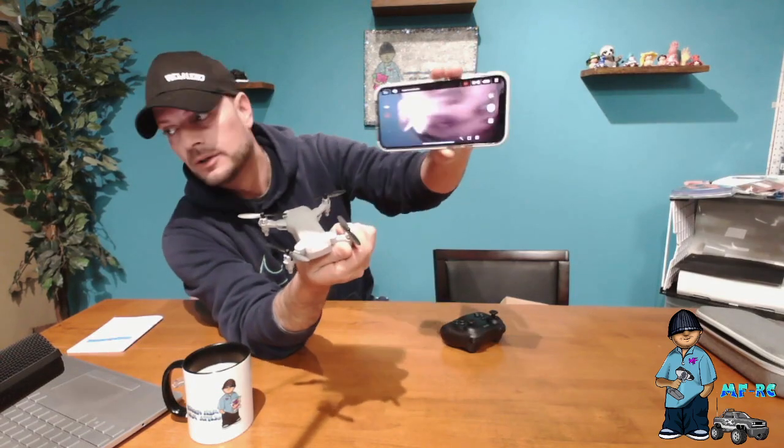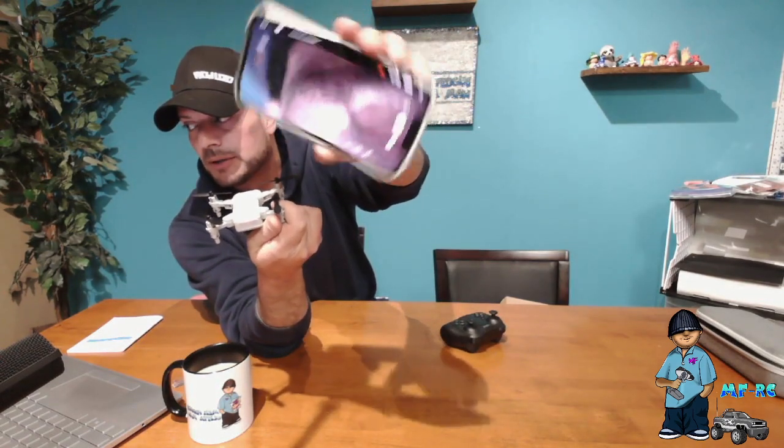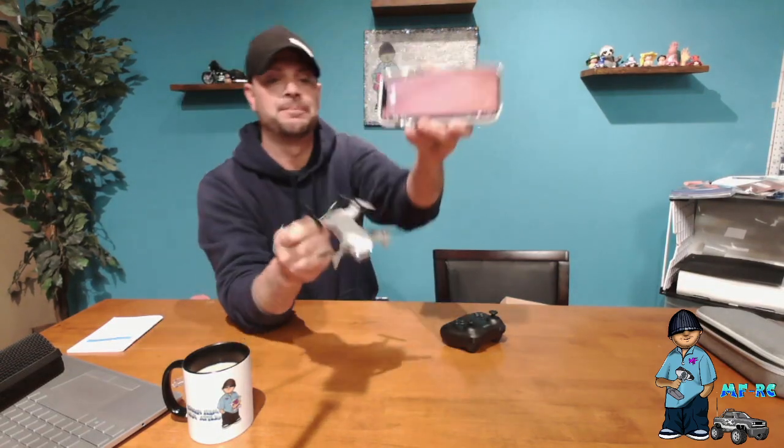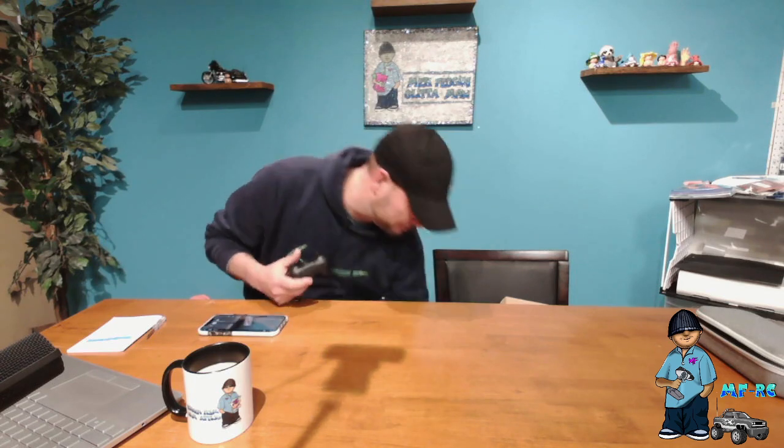Whatever the drone sees you'll see on your phone — there I am on camera. The video quality isn't terrible, but once you start moving around it gets a little janky. The one-button takeoff is awesome — literally one button and it's up in the air. It does what it says it will. It goes into auto hover and just kind of holds its altitude. It is really awesome for fun and flying in the house.